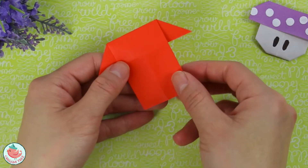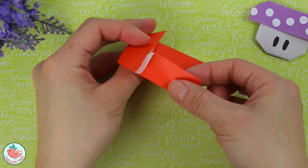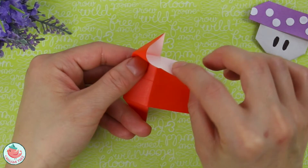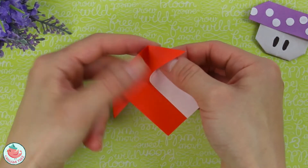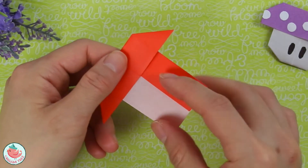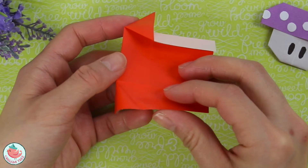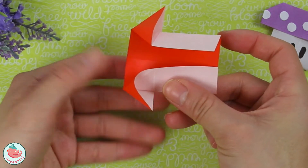Next, flip the entire thing around. Take this flap and bring it back — fold it and reverse the fold. Unfold it, fold it back, and then flatten the top. Do the same thing on the other side: unfold it, flip it around, bring it to the back, and then flatten.